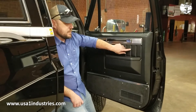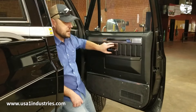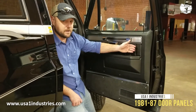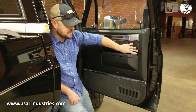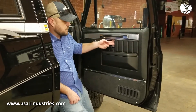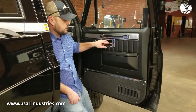One thing you can't do with these is put the velour panel right here like the Silverados did have. Those original Silverado door panels were recessed right here. These are actually protruded out, so if you even attempted to put it on here it's going to be sticking over on top of your armrest pad, and it's going to prevent you from putting the door handle bezel — the chrome bezel — on right here as well.